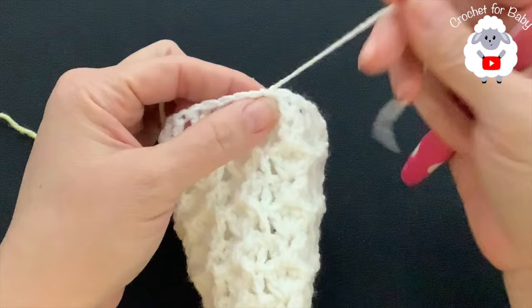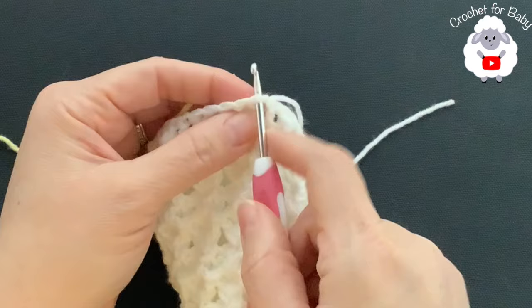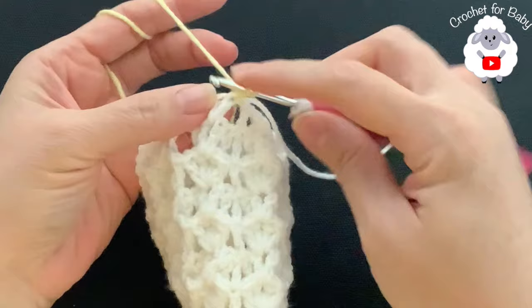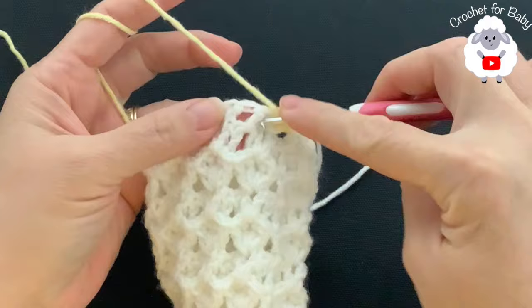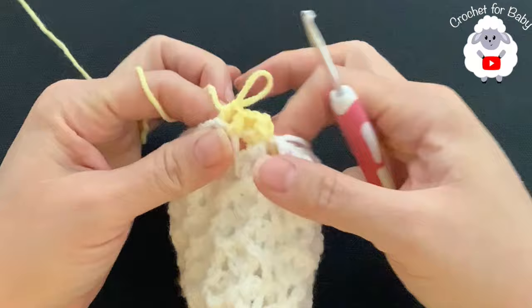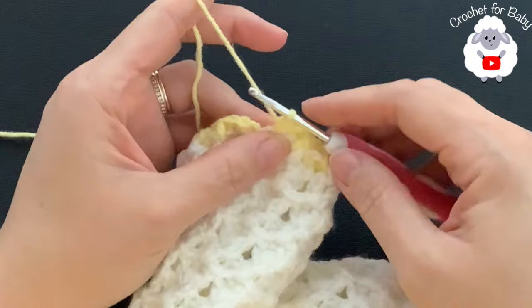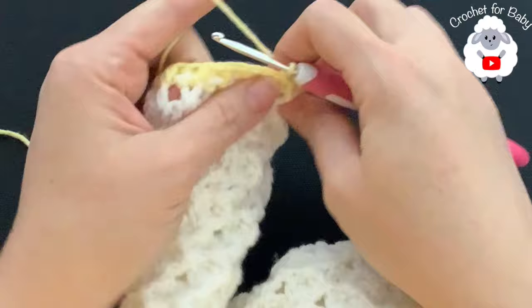Join to the beginning with a slip stitch, cut yarn, and pass through the last loop. For the cuff, do two rows of front post and back post half double crochets. Switch to yellow, grab a loop on top of the first double crochet, chain one, and make a front post half double crochet into the same stitch. Then alternate back post and front post half double crochets all around. At the end join with a slip stitch.